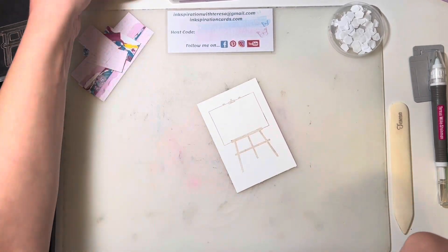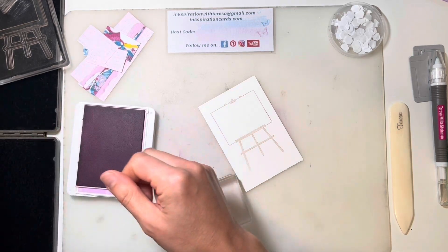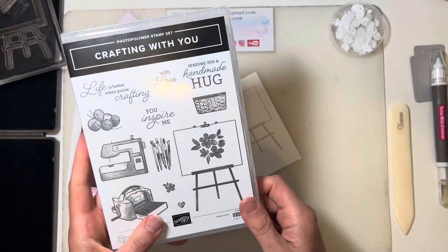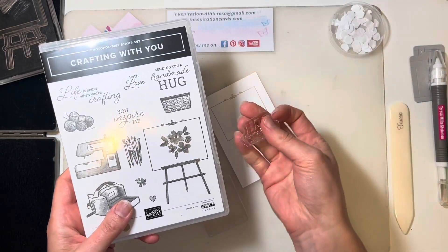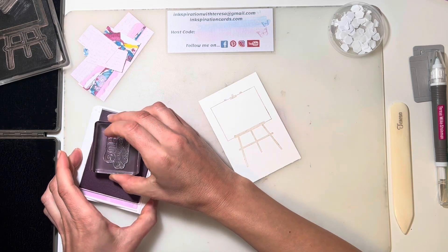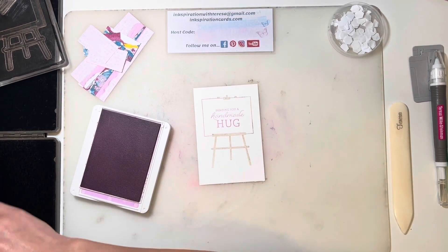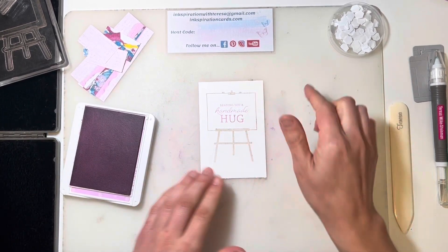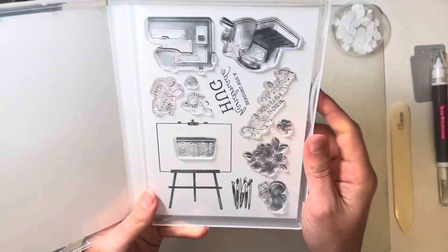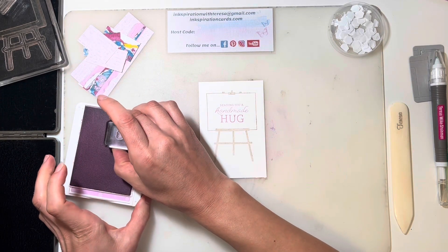I want to add a little bit of Fresh Freesia on here. I would love it if 'Life is Better When You're Crafting' would fit on the easel — it doesn't. I'm actually going to switch it up. On the original I've got 'You Inspire Me,' but on this one I'm going to add 'Sending a Handmade Hug,' and put that right in the middle of my canvas. And then I'm going to add on a couple of Fresh Freesia hearts — I think that works a little nicer with our sentiment here.